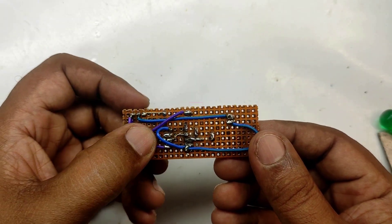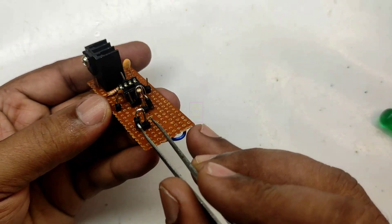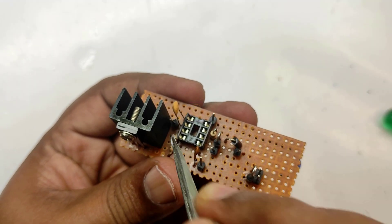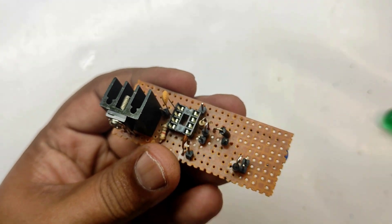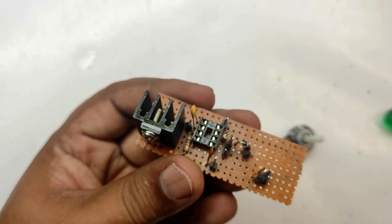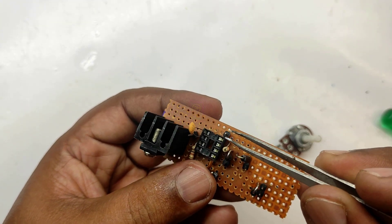If you want to use a very high load motor, then use a 2N3055 transistor as a darlington pair. These are the connection terminals of the motor, and 1, 2, 3 — these are the connections for the potentiometer. This is the negative connection and this is the positive connection.